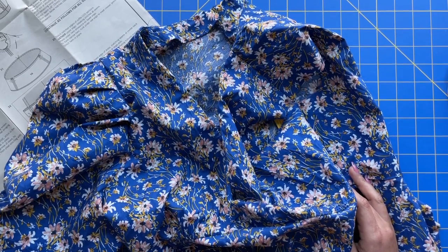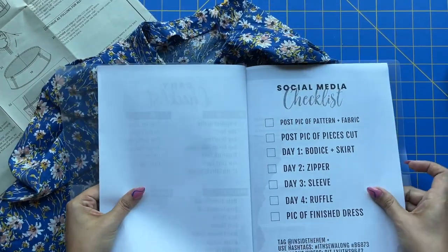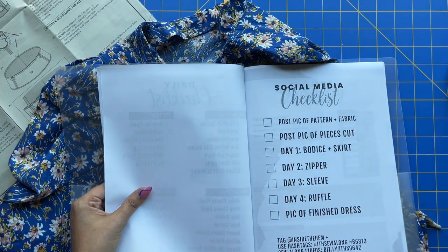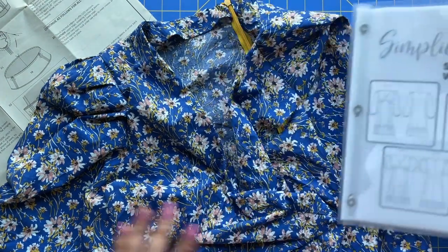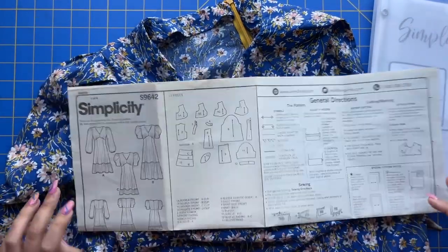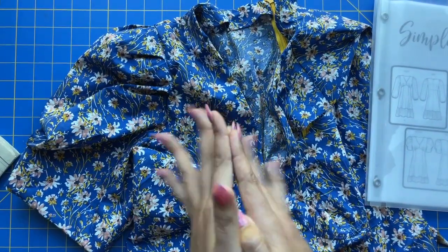I will be back with a reveal, so stay tuned. Don't forget to keep up with the sew-along workbook — there are some fun social media prompts as you're sewing. I'll post a picture of my finished dress, model it, and share the project summary and thoughts on the pattern. Truly, the fit is great and the construction was great — Vogue or Simplicity really knocked it out of the park with this one. Leave your comments below, and if you want to send a picture, reach out on Instagram. Good luck with your sleeve — I can't wait to see how your dresses turned out!